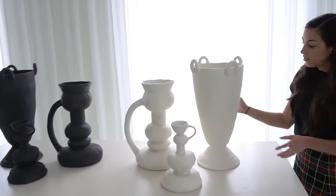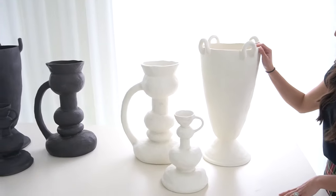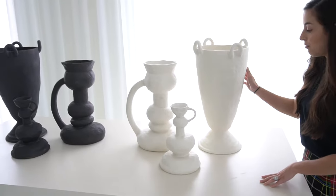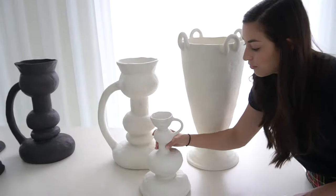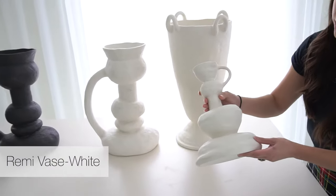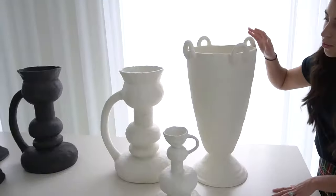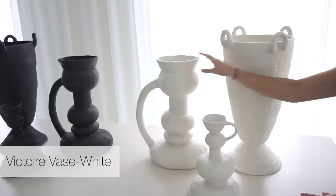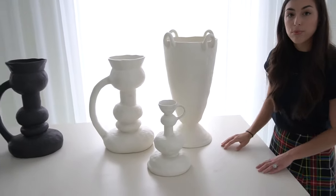We have her newest modernist vase collection in three different sizes and two different finishes. Here we have the more plaster-like finish — it is a reactive glaze. You can see her forms are extremely wonky and irregular. You have three different sizes: more of a chalice, more of a large vase, and more of a little small vase. These are made in Portugal.